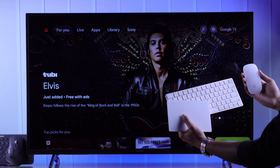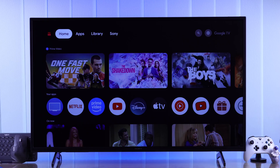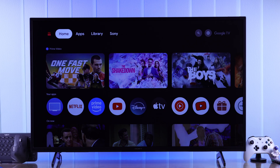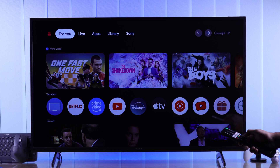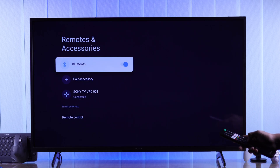If you have a Bluetooth keyboard or mouse, such as Apple's Magic Mouse or Magic Keyboard, then to connect them, first you'll need to go to your TV's Bluetooth option. Open the Quick Settings panel, then go to Bluetooth and select Pair Accessory.